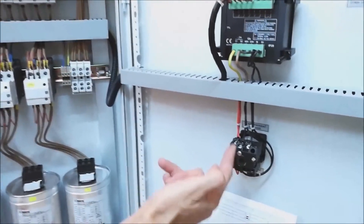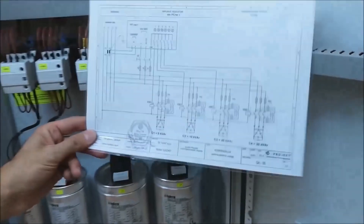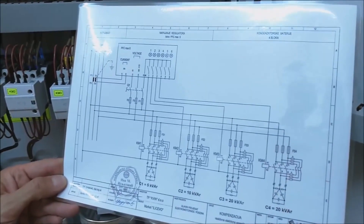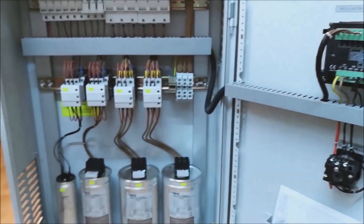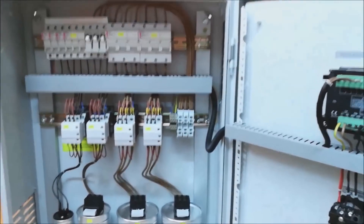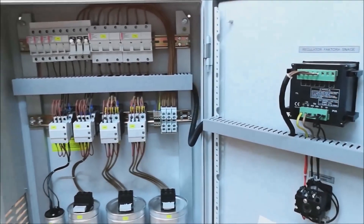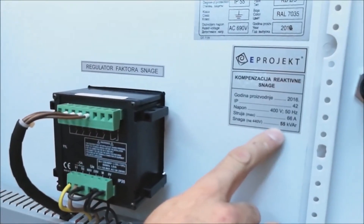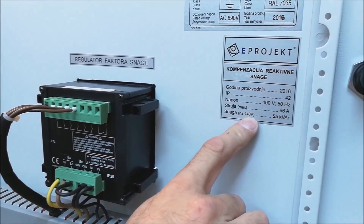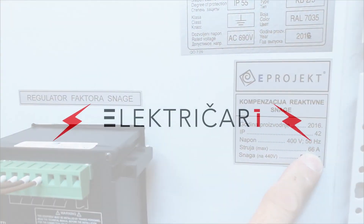Here we have a cam switch and a regulator power switch, so we can turn off all the capacitors through that switch. In the enclosure itself there is a connection scheme — a complete scheme of connecting all the elements. What I want to mention is that it is necessary to ground these cabinets well because of the large currents that can occur. Specifically, the total power of this electrical cabinet is 55 kilowatts at 440 volts, and the maximum current when turning on all capacitors is 66 Amperes.